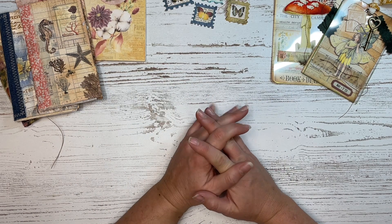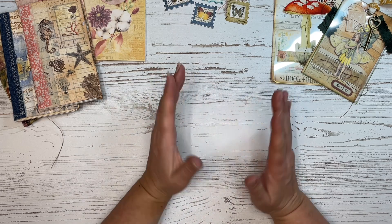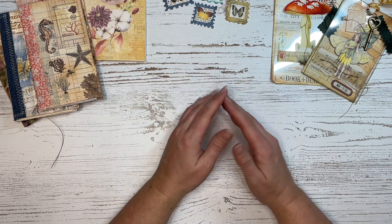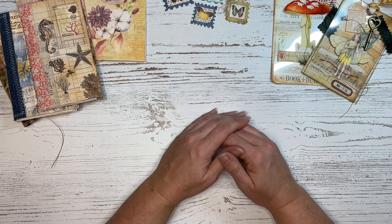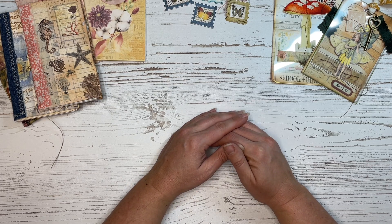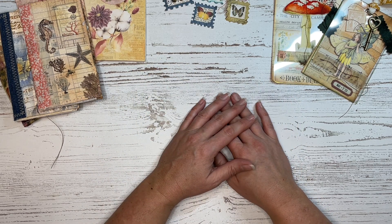Hi friends! Welcome back to my channel. It's Sharon from Mad Paper Crush here, and today I'm doing the second part of my assemblage videos where I am reviewing some of my favorite projects that I did throughout the year with you. All of the information for these projects will be linked down below in the description, and I will also link to part one so that you can check that out as well.